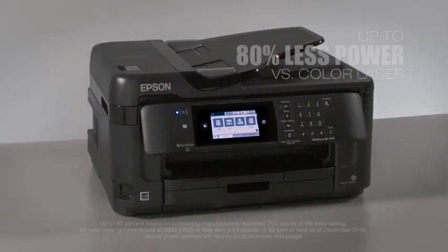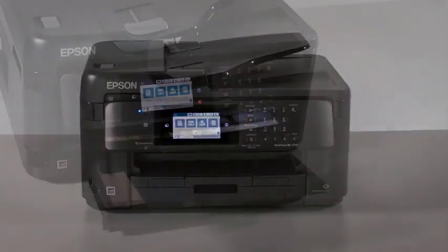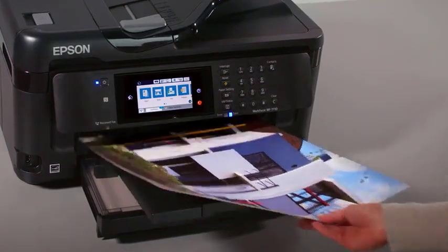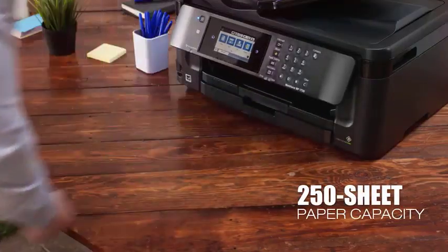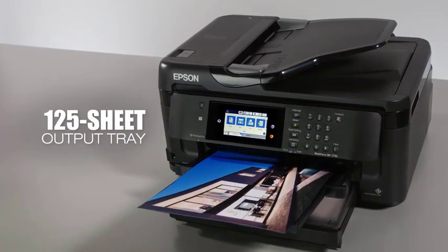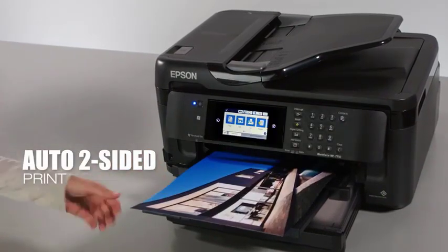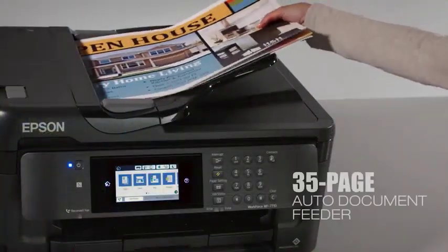In addition, the WF7710 comes with a single-pass auto-duplexing 35-sheet automatic document feeder for sending two-sided multipage documents to the scanner. All these ADFs hold pages up to tabloid size, except the 7720, which supports only up to legal size. An advantage of Epson wide-format printers is that most of them print at the larger 13 x 19-inch format, whereas most others top out at 11 x 17 inches.